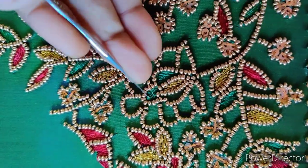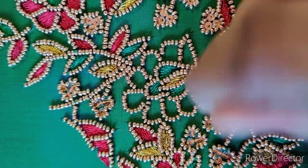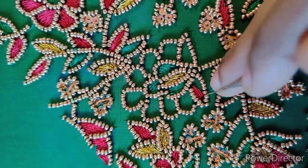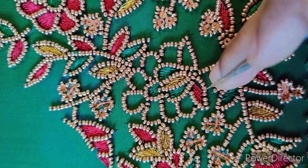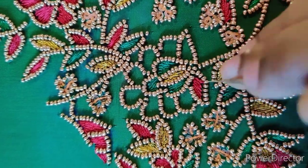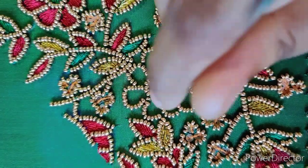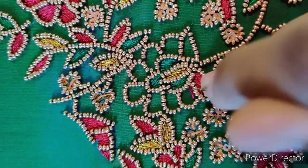So this is the green color thread. I'm going to put the flower on the top and on the next part. I am going to make it complete, a little bit.